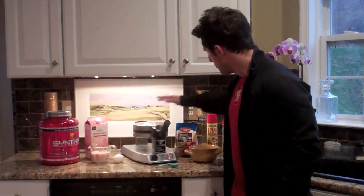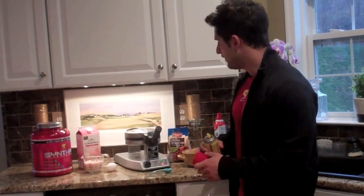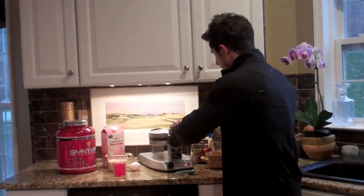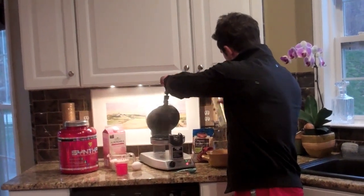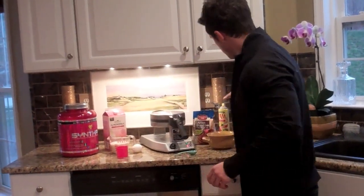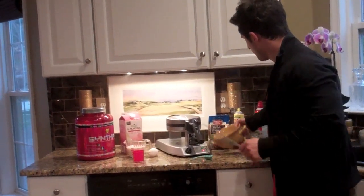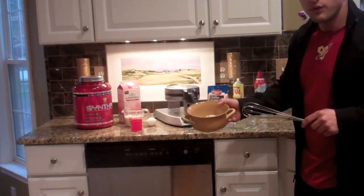The waffle maker just beeped, so that shows it's on. I'm going to show you how quick it can be to make Belgium waffles — way quicker than you might think, and way easier, especially when the ingredients are all laid out. But the first step before we mix our ingredients together is to spray the waffle maker generously with some PAM, let it sit, and then we'll mix.